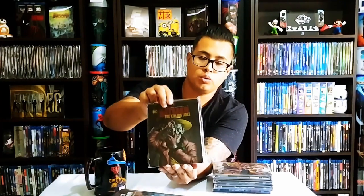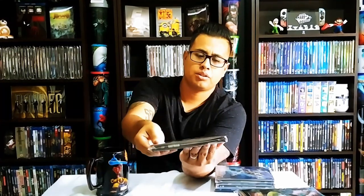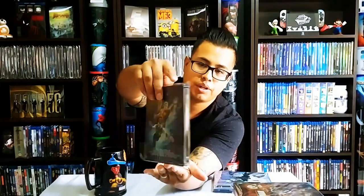Batman The Killing Joke — the back is just really nice. I have my steelbooks in poly bags so they don't get scratched, because I've scratched a couple of them. Batman Bad Blood — I love the color on this, it's a really nice steelbook and I like the movie too. I did double dip with Justice League Throne of Atlantis — I just couldn't help but get this steelbook. It's a very nice steelbook.